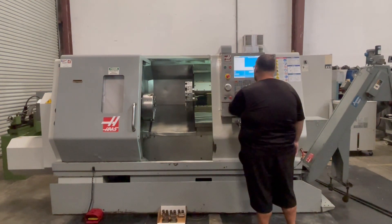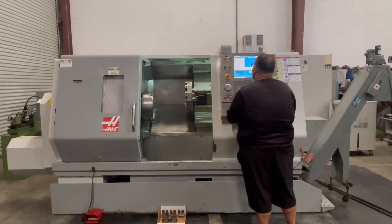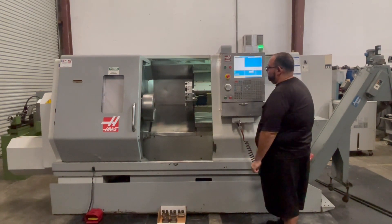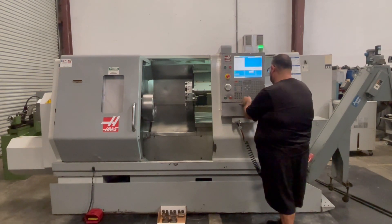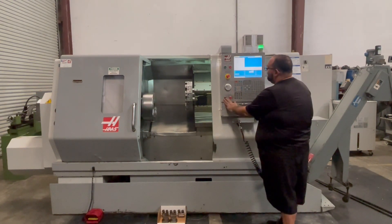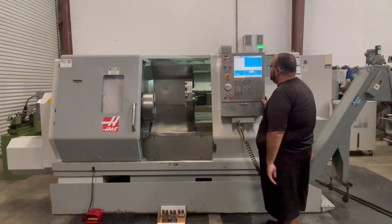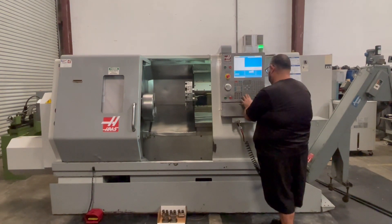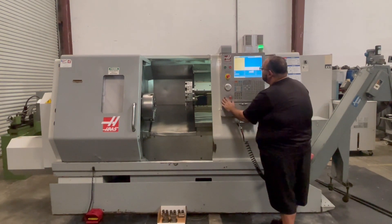We're going to run a spindle for you. 250 RPM. 500.